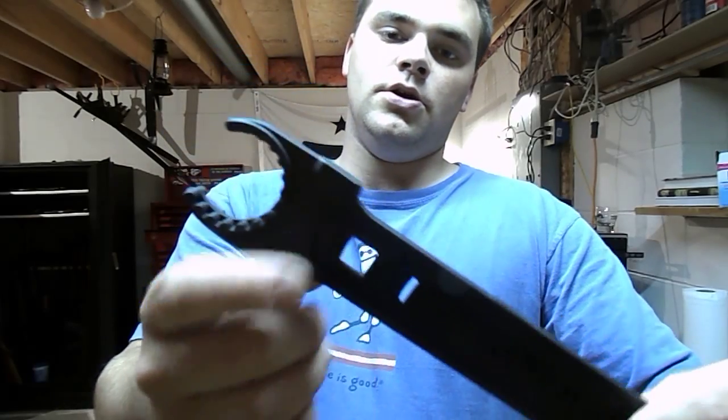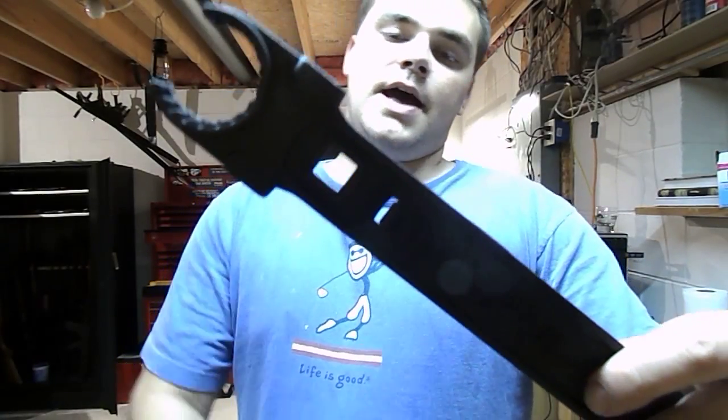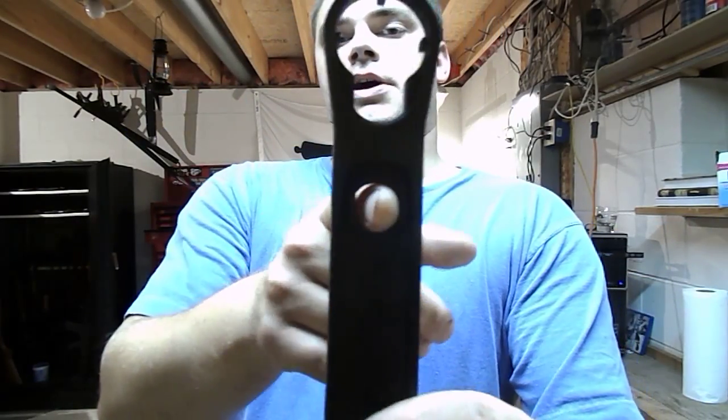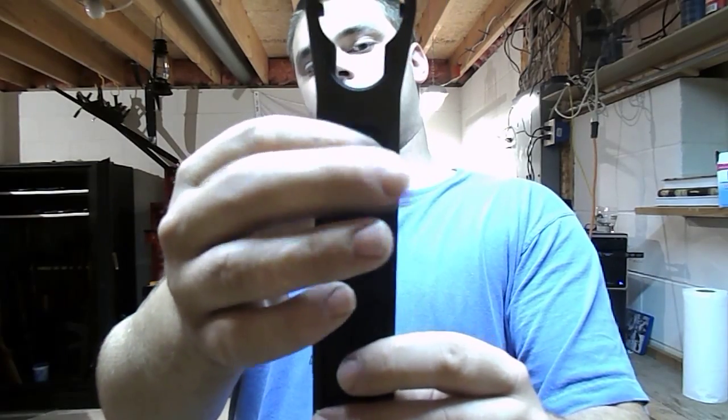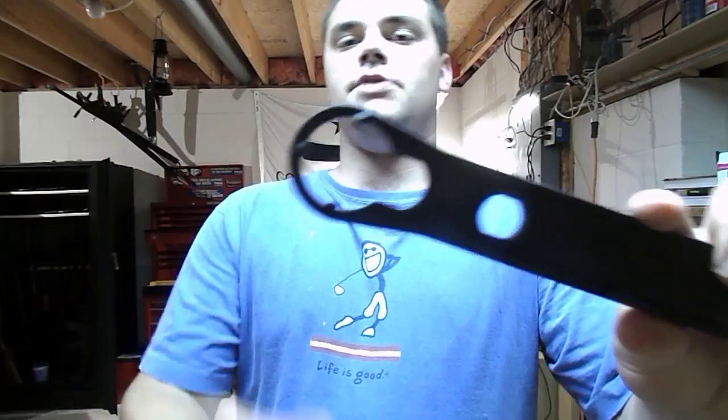It's got a bottle opener right here, it's got a half-inch insert for a torque wrench or a ratchet, it's got a full-length A2-style buffer tube wrench, and the castle nut wrench right here.